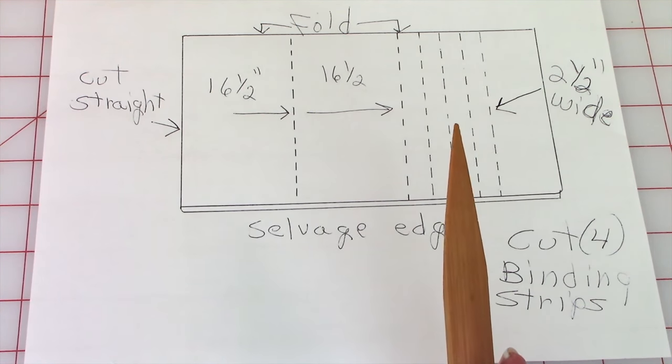Take the two pieces for the back of the table runner and bring front sides together. Stitch the two ends together with about a half-inch seam. Then press the seam on the back, open up that seam, and press it open as well.